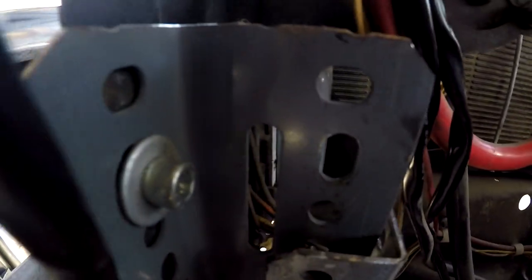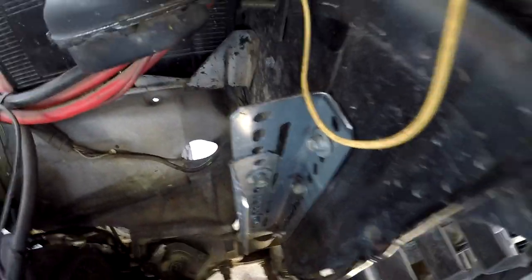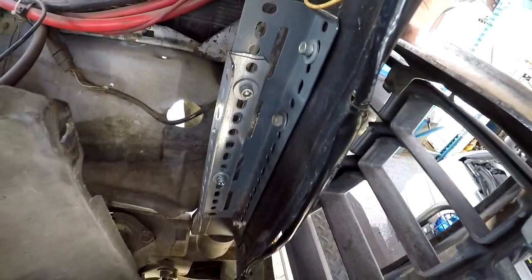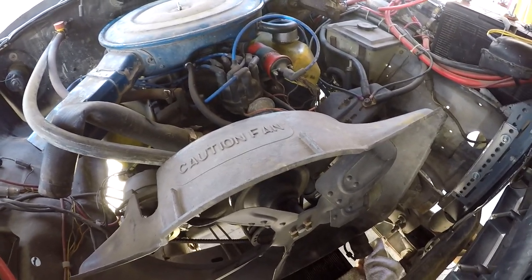This is what the main bracket looks like. Nuts are in between there to hold the bracket out at the right spacing. This is the other bracket — it has to sit a little bit different but it holds the radiator in the right spot. Now I just have to get the fan shroud drilled and installed. Holes are drilled for the fan shroud, so the radiator is ready to be reinstalled back in the truck.